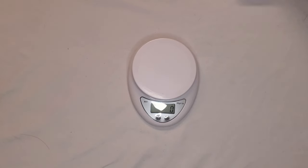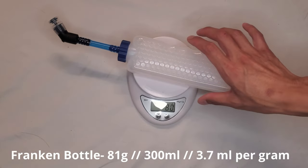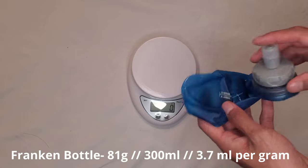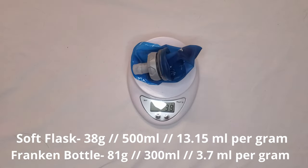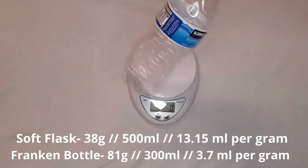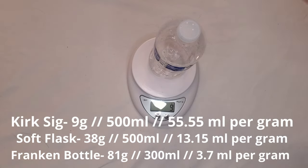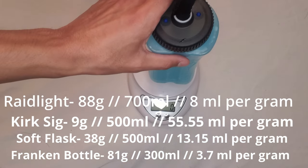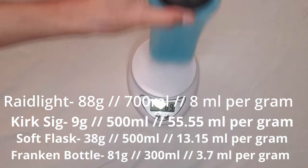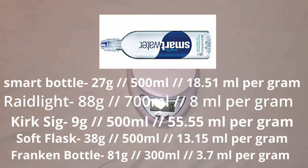The biggest con with this bottle is the weight. It comes in at 81 grams while carrying only 300 milliliters of water — that's roughly 3.7 milliliters per gram, which is not great. Compared to a Salomon soft flask, which weighs 38 grams while carrying 500 milliliters — that's 13 milliliters per gram. A Kirkland Signature bottle weighs only 9 grams but holds 500 milliliters, which is 55.55 milliliters per gram. The Raidlight Argo bottle weighs 88 grams — it's stated as 600 milliliters but I've found it can hold upwards of 700, giving 8 milliliters per gram. A 500 milliliter smart bottle weighs only 27 grams, giving you 18.51 milliliters per gram.